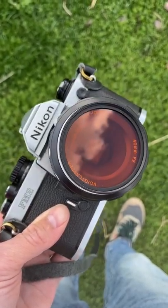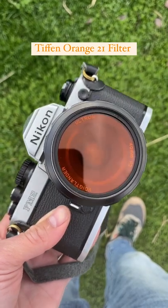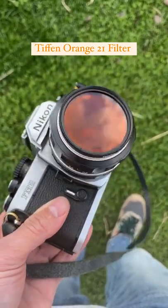The orange filter has a much more dramatic effect than the yellow filter, but less so than the red — it's kind of a nice in-between of the two. It'll darken blues a lot, adding a lot of contrast and making for very dynamic photos.